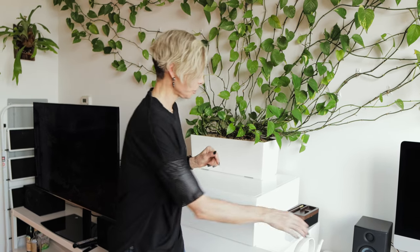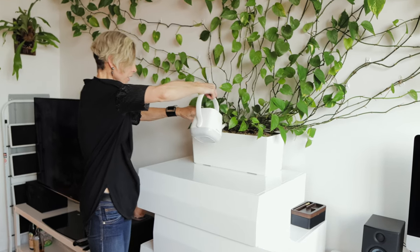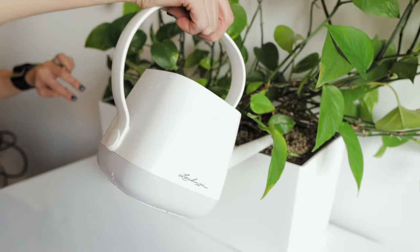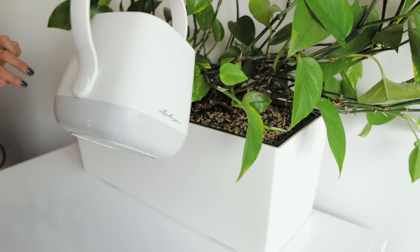I will water the plant. After repotting, it's very important to water your plants. The roots of this plant will need moisture. I'm not going to use a lot of water, but I'm still going to give this plant a little drink to help the roots feel better — especially for this plant, which went through so much trouble and shock today.